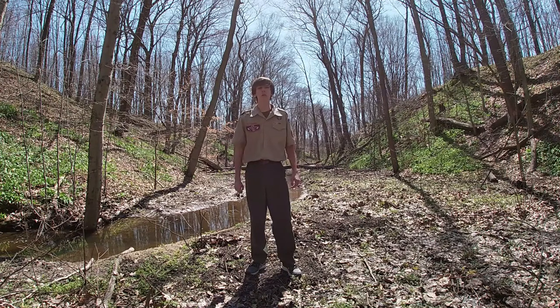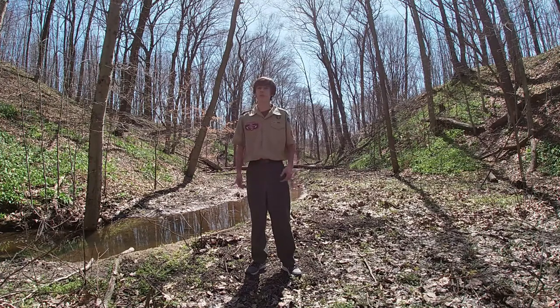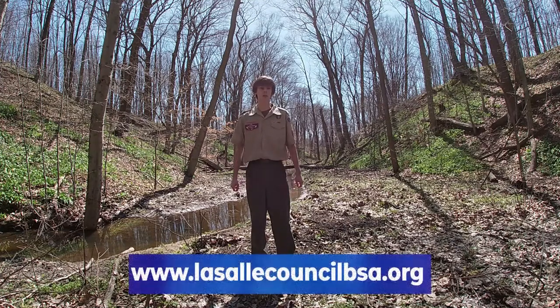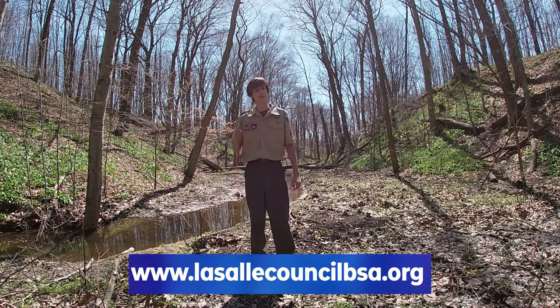Also, if you are watching with a parent or a guardian, we ask that if you are able and willing to make a Friends of Scouting donation to LaSalle Council. Donations can be collected on the home page at LaSalleCouncilBSA.org. We thank you all so much for your time and your support. This is Eagle Scout Eric, and I'll see you in the next video.